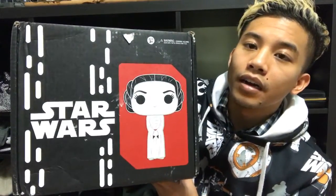I'm pretty excited for the 40th anniversary. If you guys don't know, Star Wars has been around 40 years now, and we have Princess Leia on the box here. I already know what the Pop vinyl is going to be.